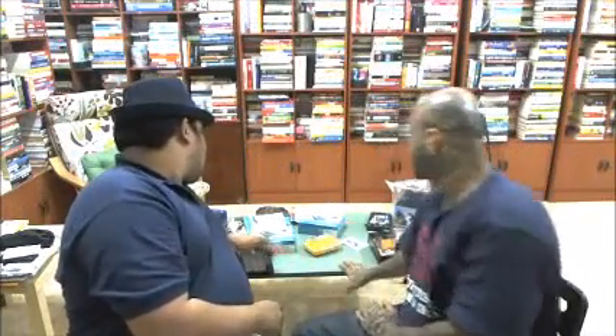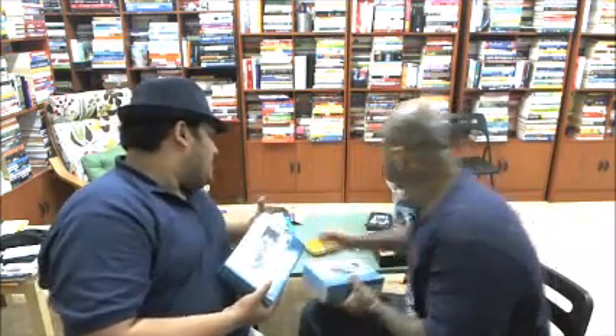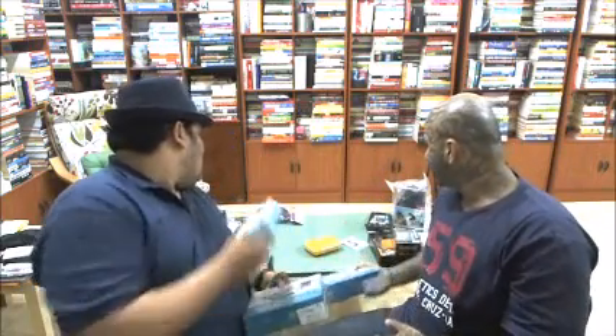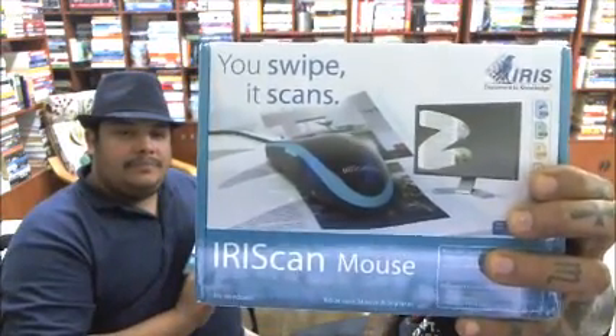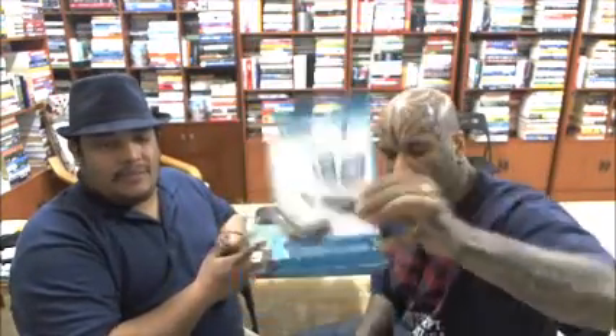We have two IRIS products to review: the iris scanner mouse and the iris scanner pen. The mouse — you swipe it, it scans. The pen — you write, it types. Let's review both of them.